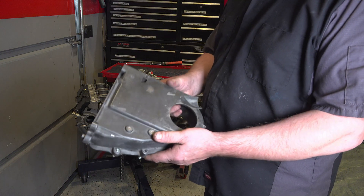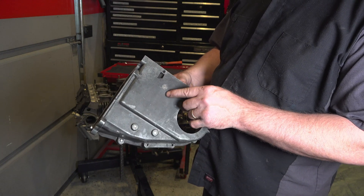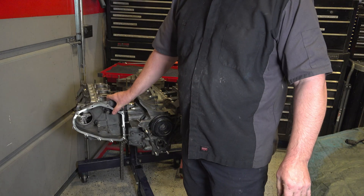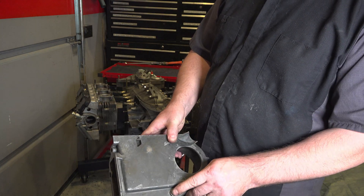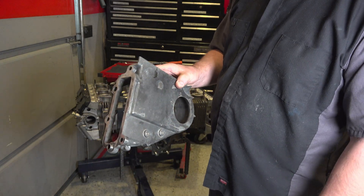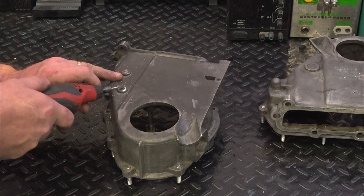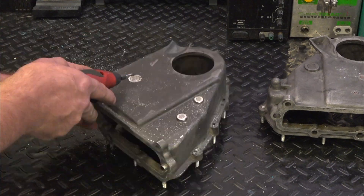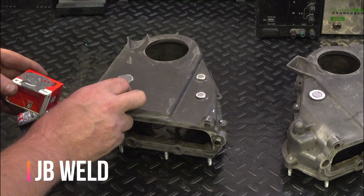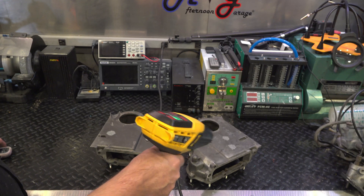One thing I wanted to mention about these cam boxes: you can see the back hasn't been done yet. Normally what you do is take a die grinder, smooth this out a little bit, and then put some JB Weld back there. Make sure not to put too much because this has to fit up against the engine head. That's to solve oil leaks. There are three on this one and three on the other one — seal those up and you'll be good to go.